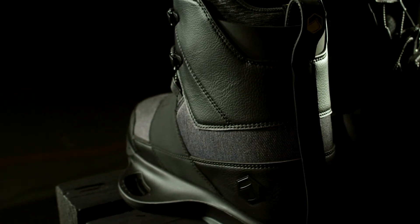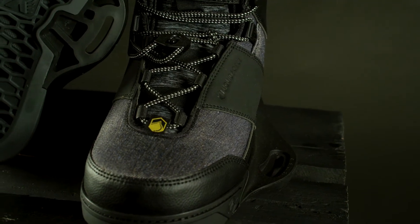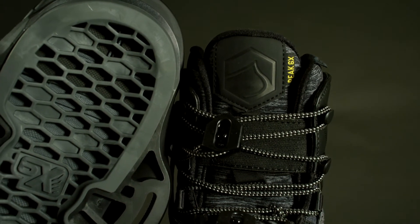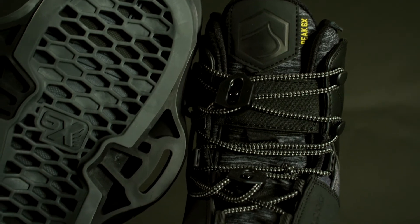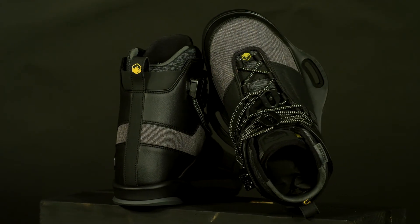The Peak delivers a firm, responsive, and smooth flex. It features dual locking lace zones, top cuff speed lacing, and an ankle loop heel hold system that creates a secure, custom fit. The Peak 6X has a soft to medium flex profile and a medium fit width.